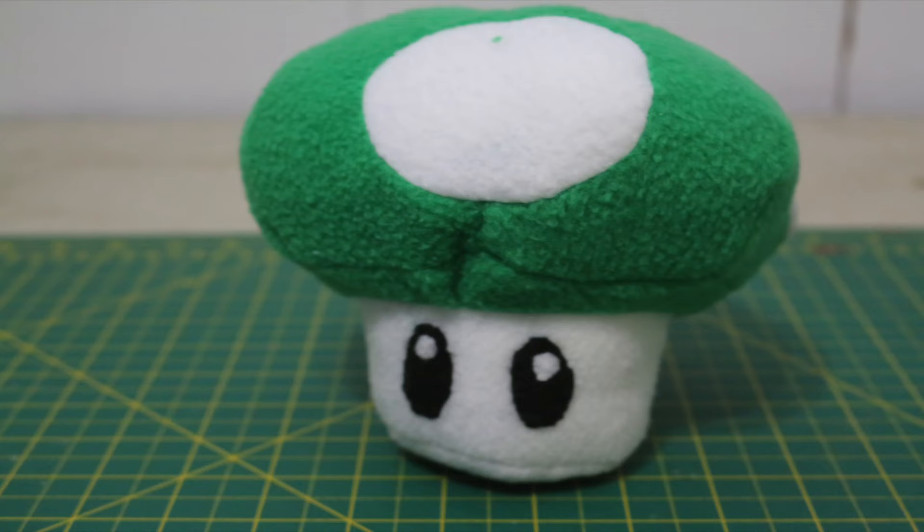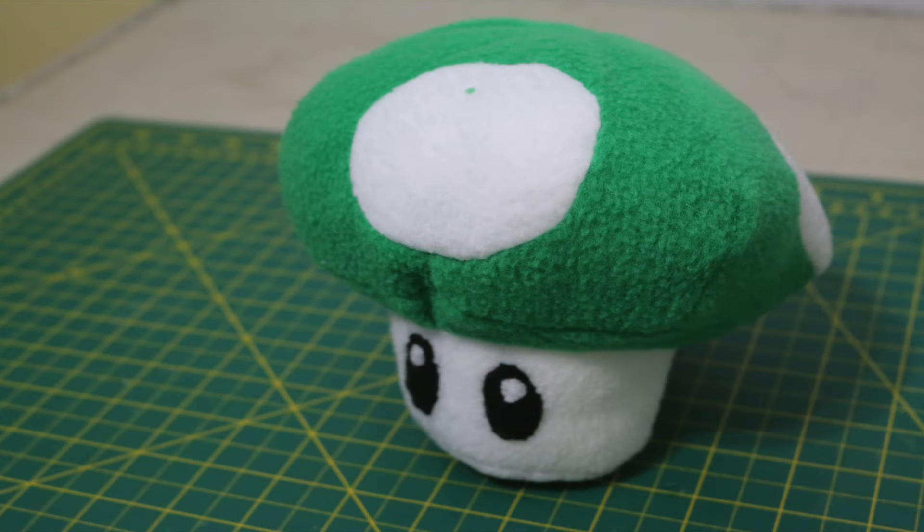And you're all done! Enjoy your brand new 1UP plush! Thank you so much for watching, and if you liked this video make sure to hit the like button. If you haven't done so already, make sure to hit the subscribe button. Until I see you next, stay crafty my friends!